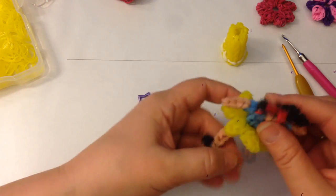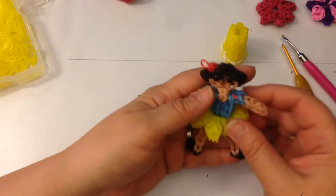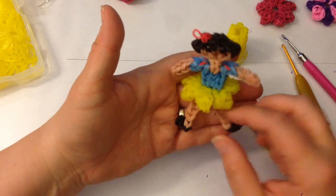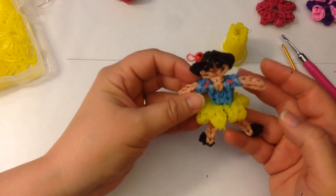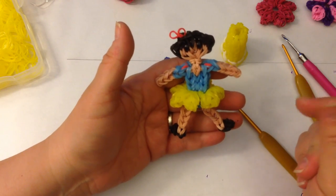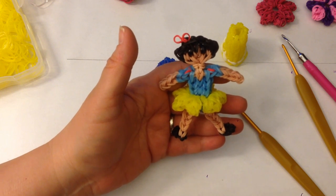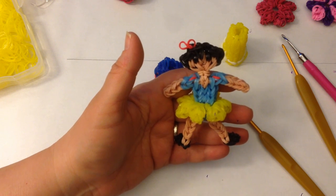Obviously you can make this whatever colour you like — it really doesn't matter. But there you have Snow White in a little tutu! You can make one in a larger size as well. So there we have our build-a-doll, build-a-girl, build-a-princess — the detachable girl! I hope you enjoy making her and have some fun with different costumes. I really look forward to seeing how yours turn out. Take care, bye bye!